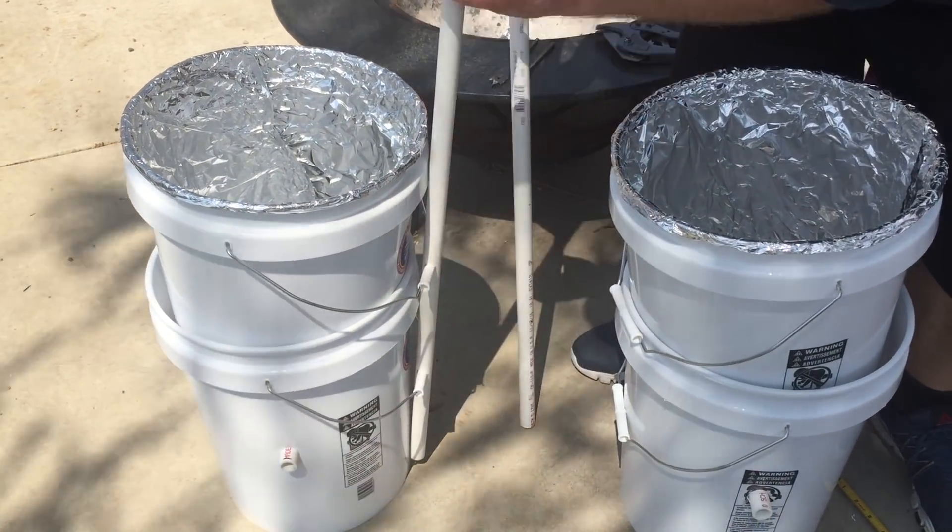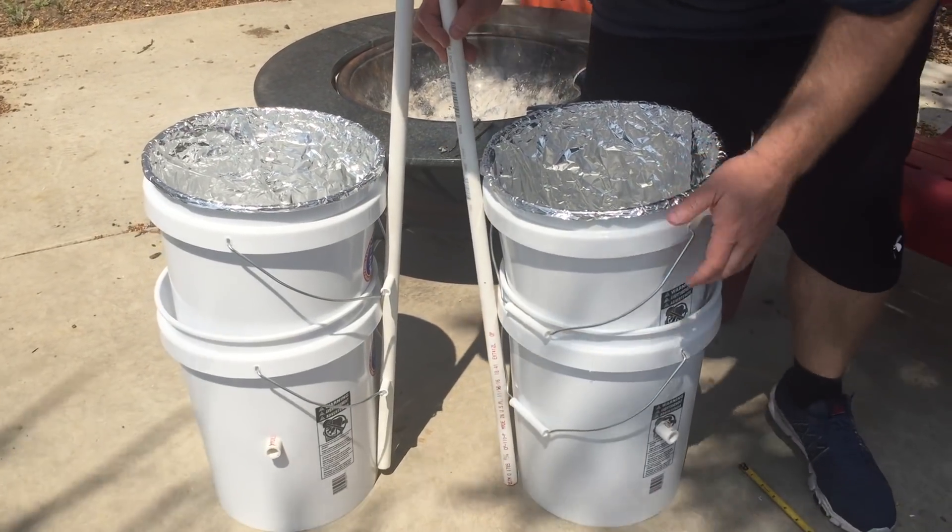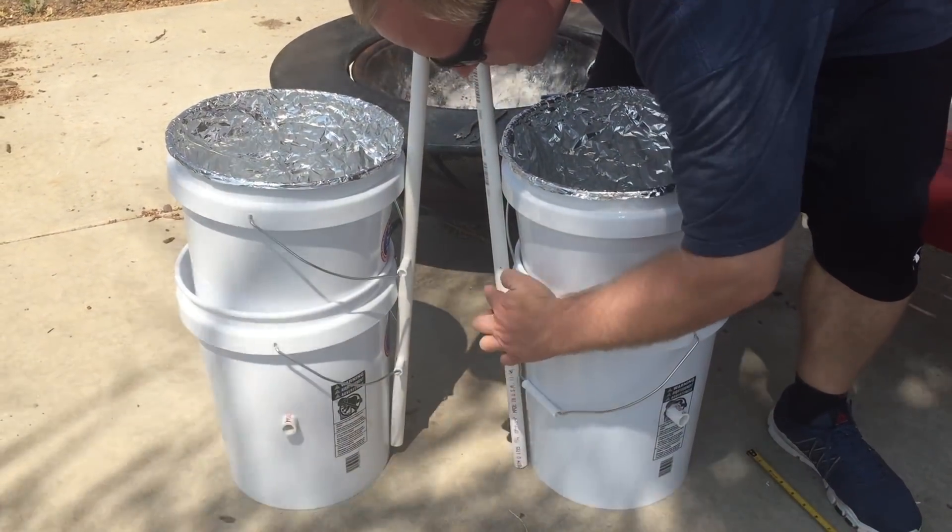I've seen arrangements with using the lid and hanging the light and stuff, and I think if you have it on a stand where you can adjust it, it'll work a lot better for you.